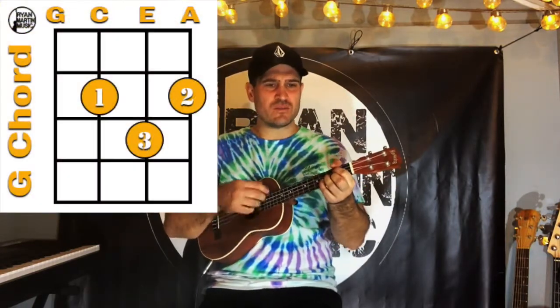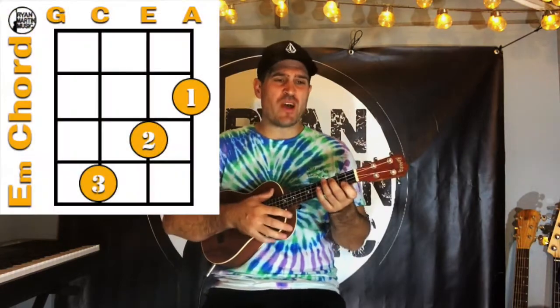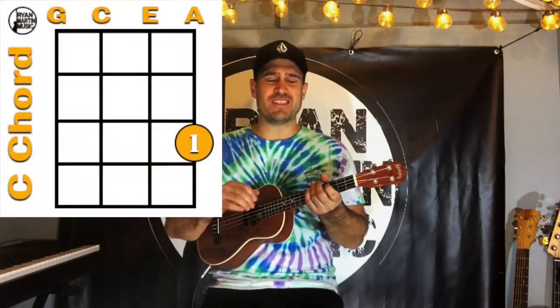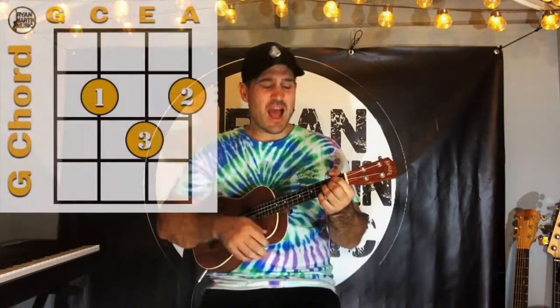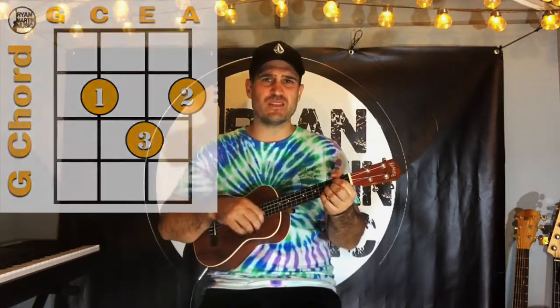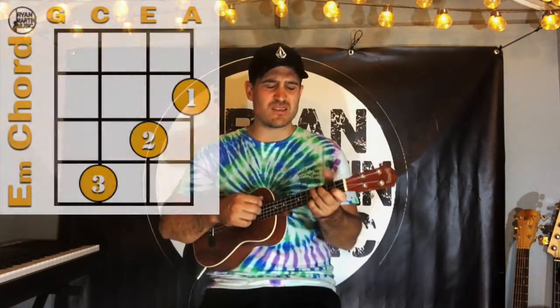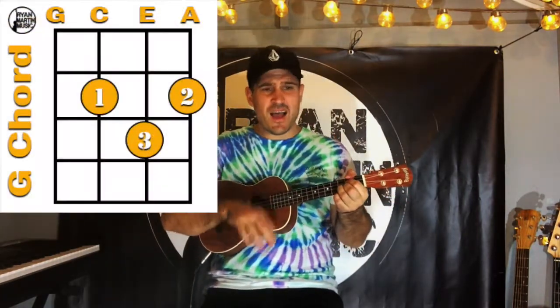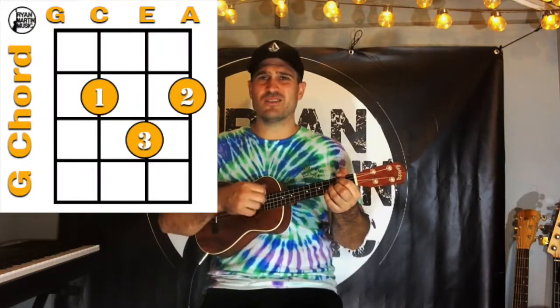I've been spending way too long checking my tongue in the mirror. I've been going over backwards just to try to see it clearer. My breath fogged up the glass, so I drew a new face and I laughed. I guess what I'm saying is there ain't no better reason to rid yourself of vanity and just go with the season. It's what we aim to do — our name is a virtue.